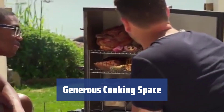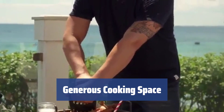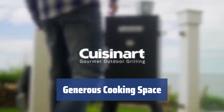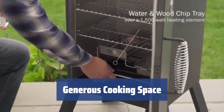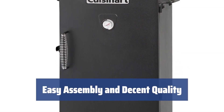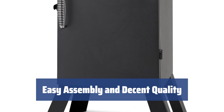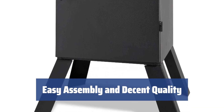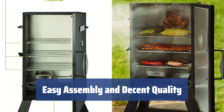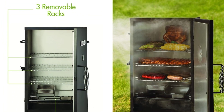Despite its compact footprint, it offers 548 square inches of cooking space, which is quite enough for large companies. The three removable chrome racks can be conveniently arranged for smoking whole birds or large cuts of meat. Out of the box, it's fairly easy to put together and comes with great directions. The overall build quality is decent, although some parts may feel a tad bit cheap. However, those slight niggles don't influence the performance at all.